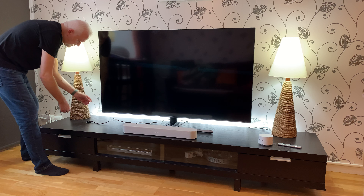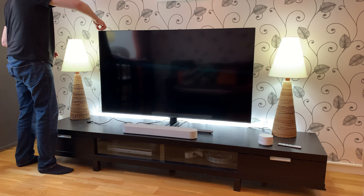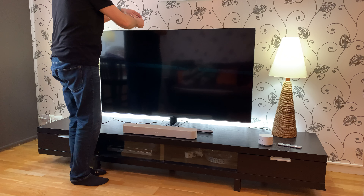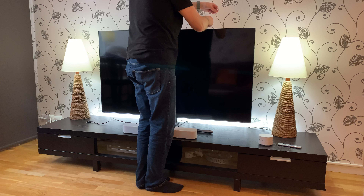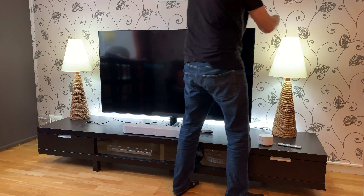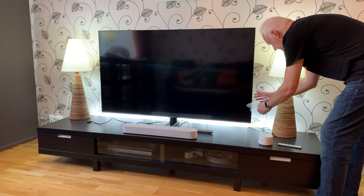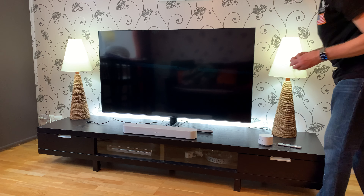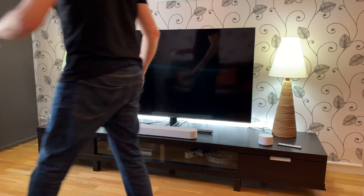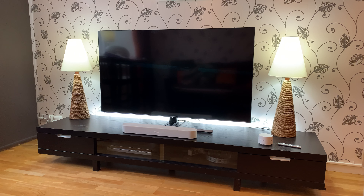I'll remove this plastic. And then at the top, same thing there. And then at the side. Now I'm not sure if there's plastic at the bottom but probably.